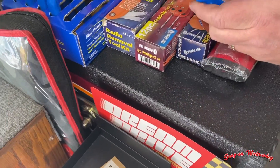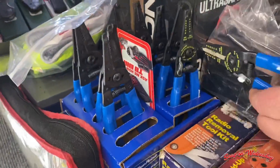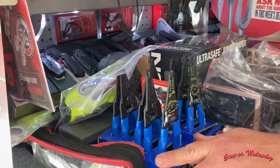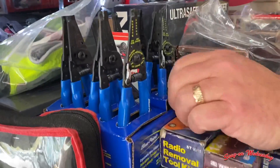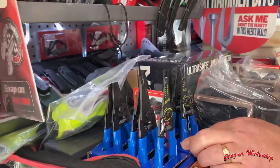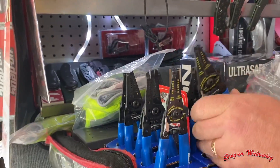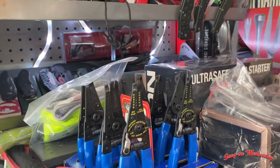Do they come in right and left-handed? Yeah, do they actually? Yeah, is that what that is? That is so cool, it's a good idea. Do you believe me? Yes — I mean I'm looking at the box. Come on man, make me look stupid here.